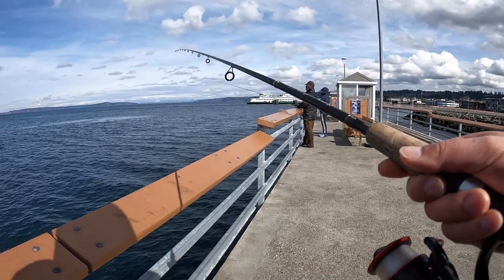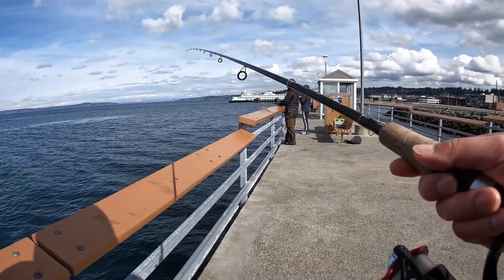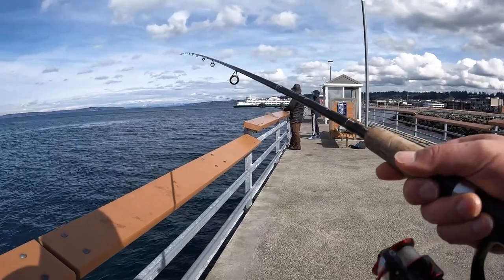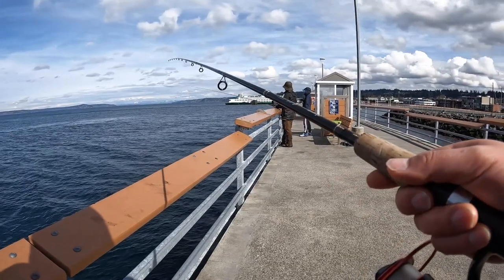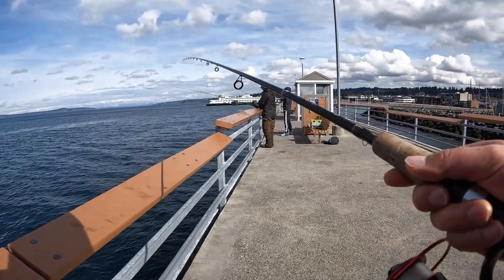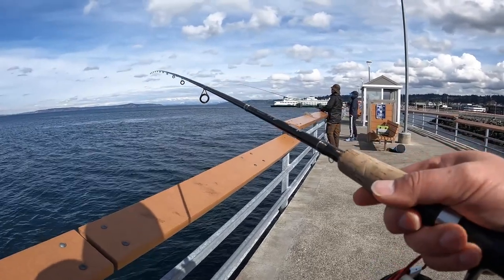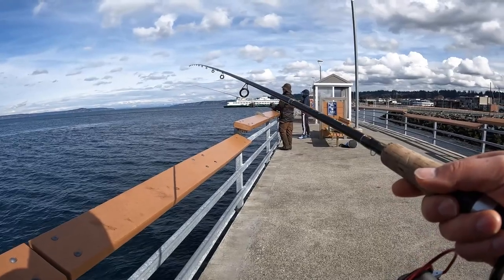The key point is keep your line tight so that you can feel the tiny bite. You will need a light fishing rod. With a heavy or even medium heavy fishing rod, you won't be able to feel that tiny bite. Here at the pier, the stripe perch bite is kind of quite tiny.